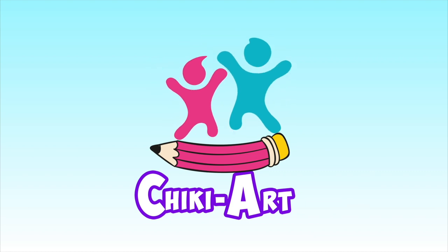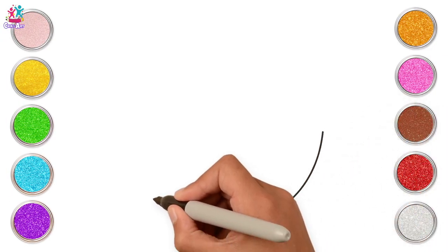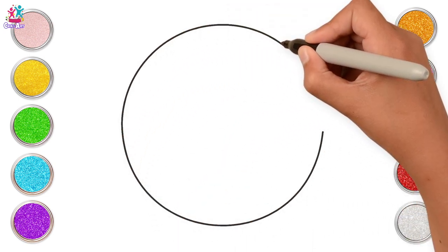Cheeky Art. Hi kids, today we're going to draw and paint some of your favourite toys. Do you have a favourite toy?